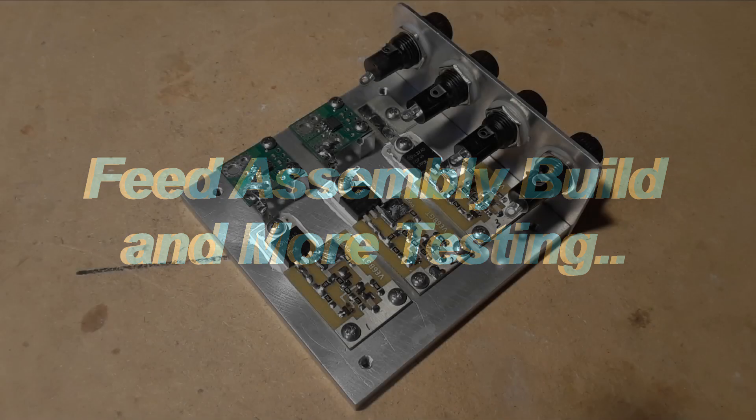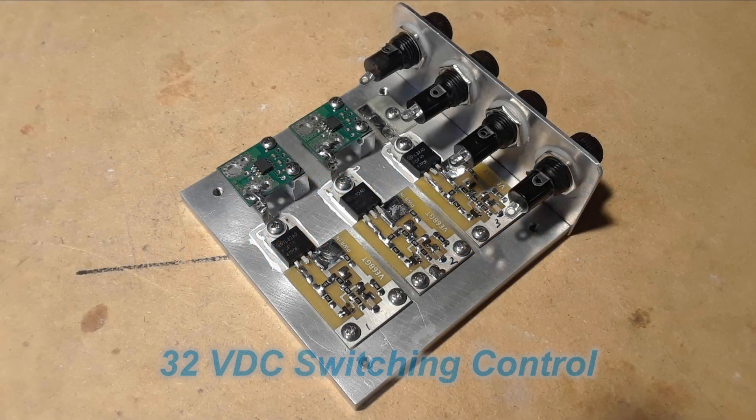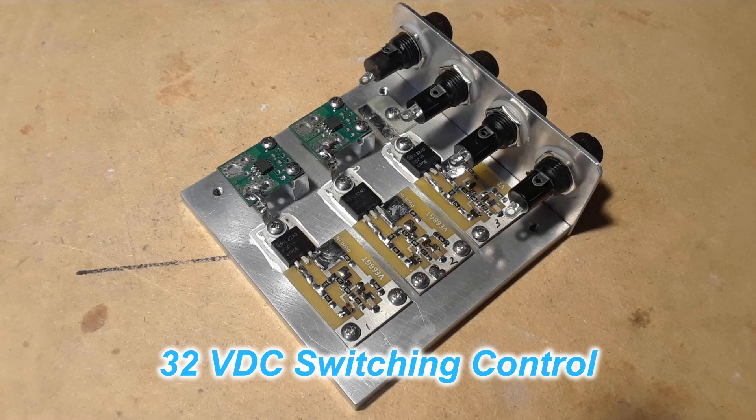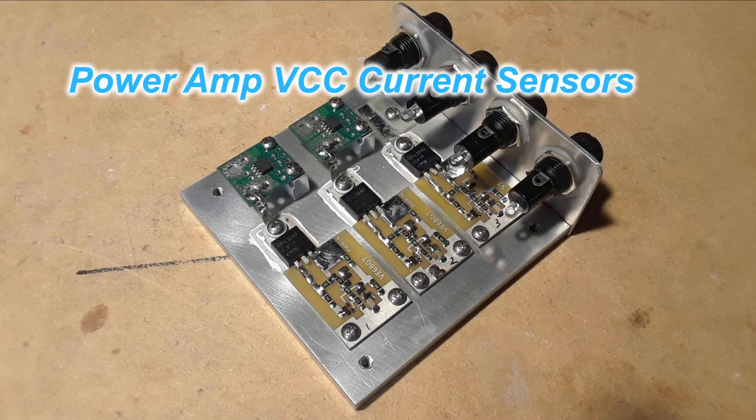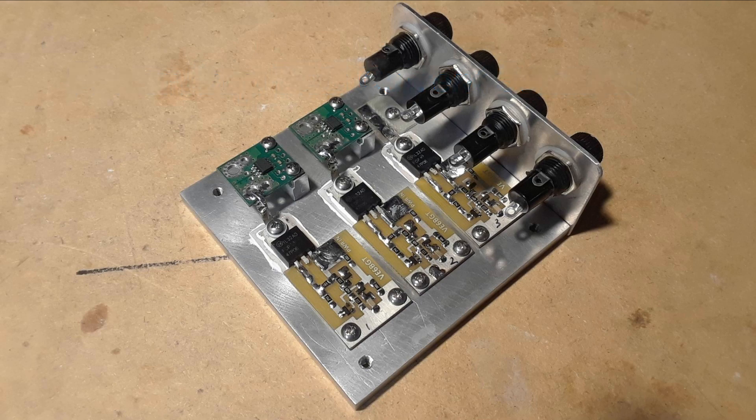We're almost done — getting to the home stretch. I needed some kind of circuit to control the 32 volt high-current power going to the main amplifier and two driver modules. So this is what I came up with: there are three FET switches for the power, two little circuit boards measuring the main power amplifier current going to each active device, and then a set of fuses for protecting various circuits.